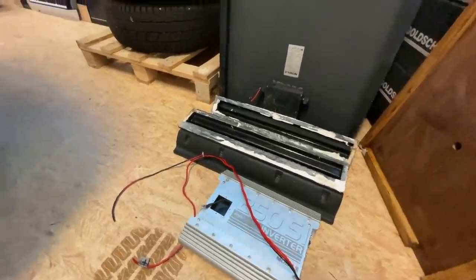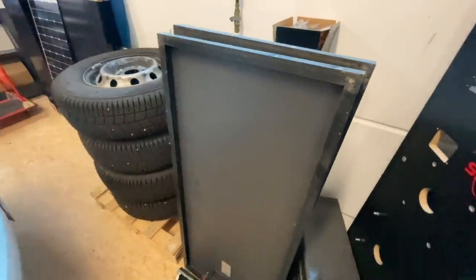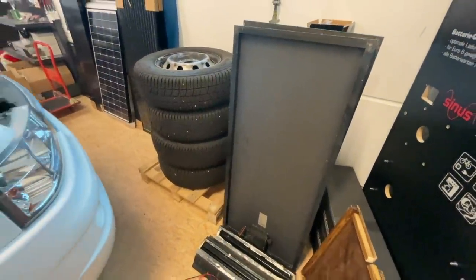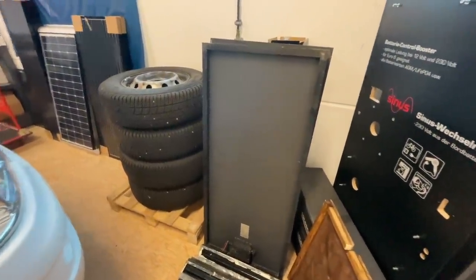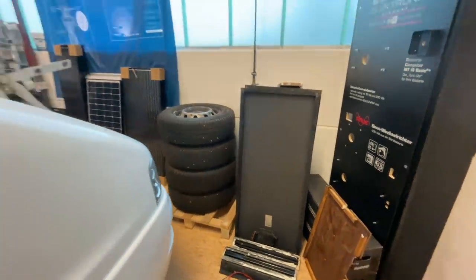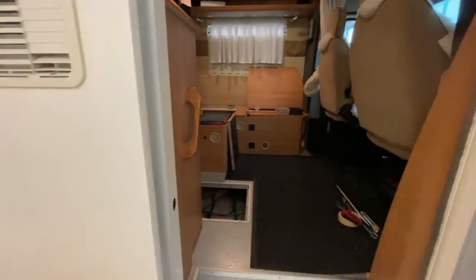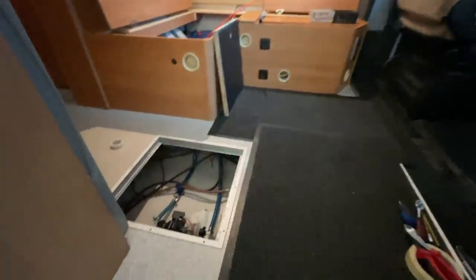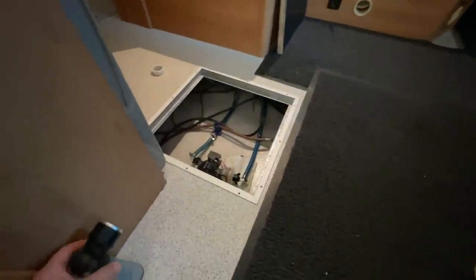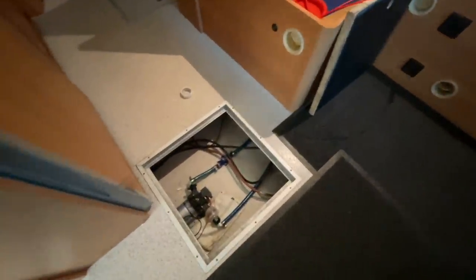There lie the old solar panel frames — we took those off too of course. Those were two panels that were on the roof. And the customer naturally wants a good power increase. Why? Because we're installing something really great here. The devices are already placed. Here we've already opened everything up. It's a wonderful vehicle because there's a double floor throughout, which makes routing the cables relatively easy.